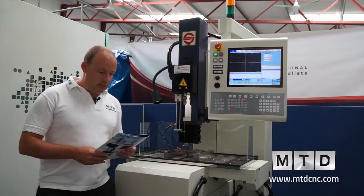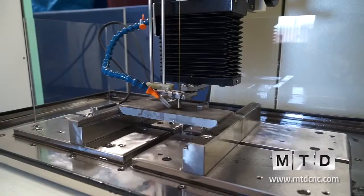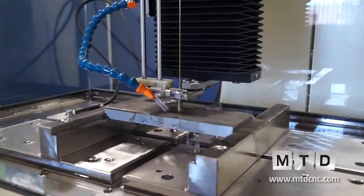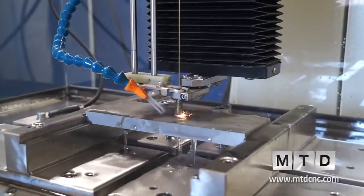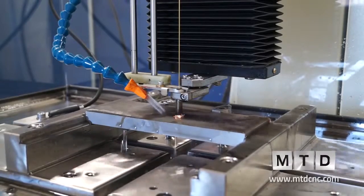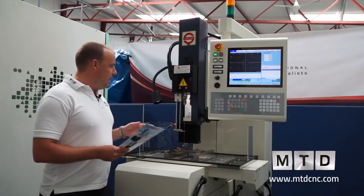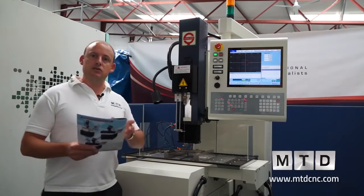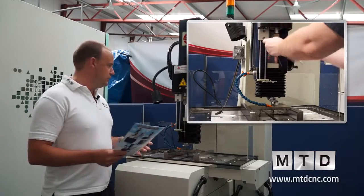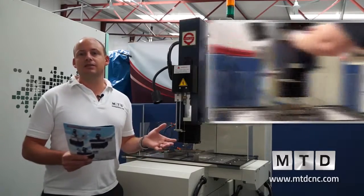There are various models available. This particular model has a 600 by 300 work table, which enables 345 millimetres in the X axis and 245 millimetres in the Y. Most importantly, the Z axis is 345 millimetres. It's a manual electrode change on this machine — no automation in terms of the electrode tube or guide changer — but it's a very quick process that can be undertaken in less than a minute or two.